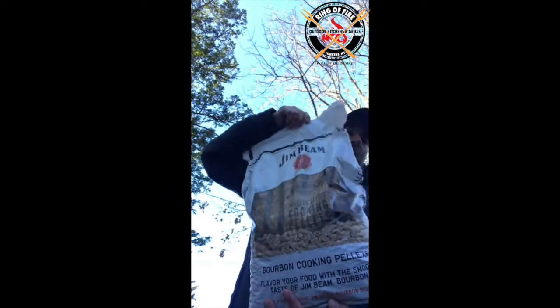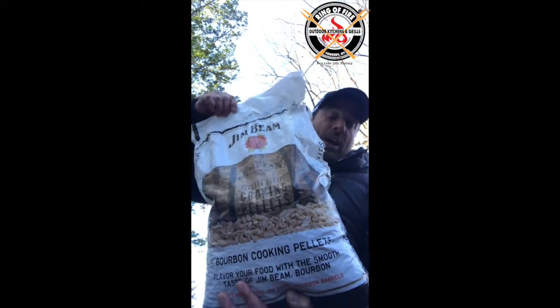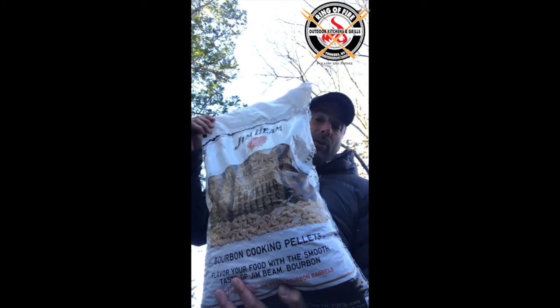The bird is on my Timberline for about the next hour and a half, all season rubbed up, and we're doing something different. I want to show you what we're adding to the mix today. See these bad boys? We brought the Ol' Hick in the house to the Ring of Fire, folks.